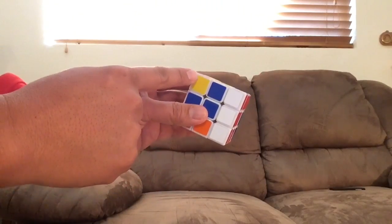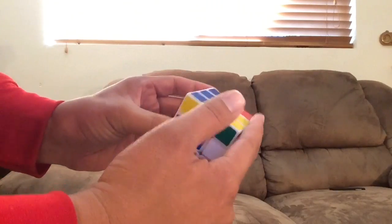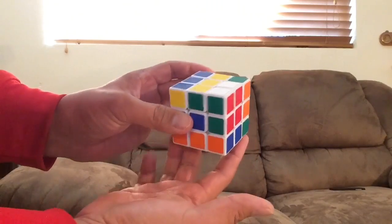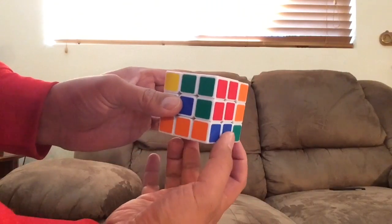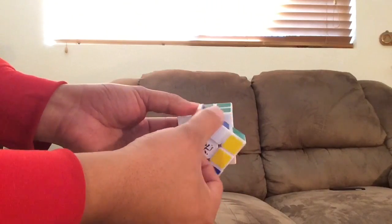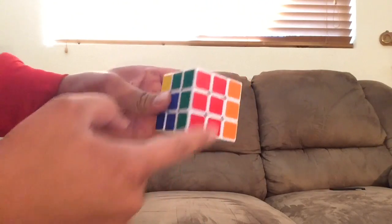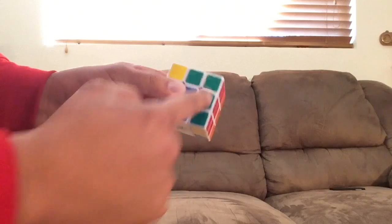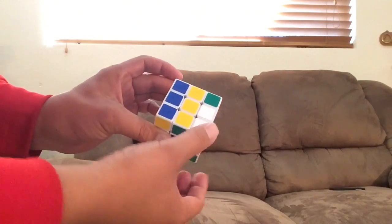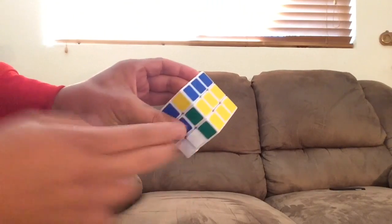This is the other corner you need to fix, so turn the top twice — either direction, it doesn't matter, just turn it twice. This corner is going to go down here, and both corners are the ones you're fixing. Now in one turn, take the down layer and turn it counterclockwise — that's called D prime. You'll see the cube starting to fix; you can see the pattern of colors fixing. Take the right side with those two whites and turn them down — you'll have two whites facing you and the cube trying to fix itself.